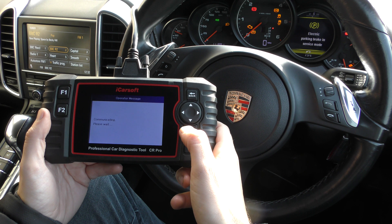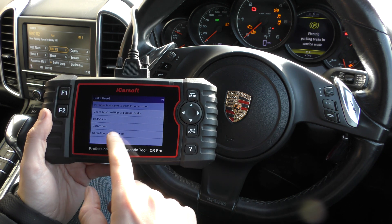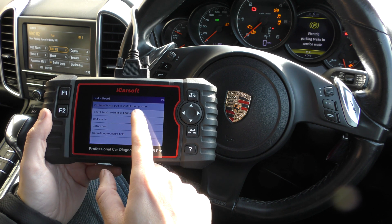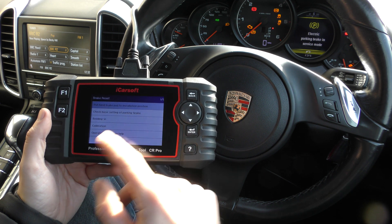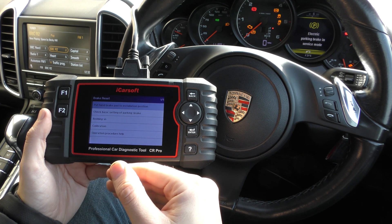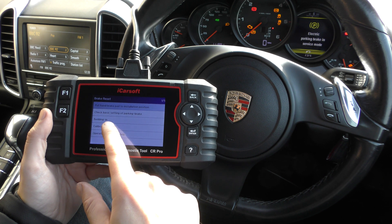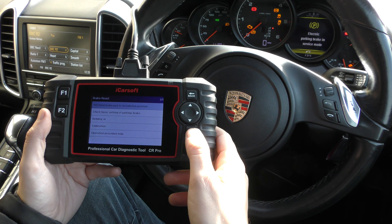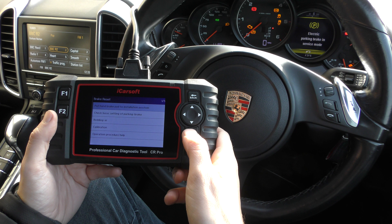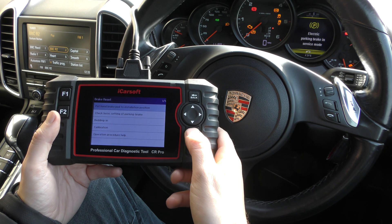The ignition is on, it's communicating now. There are a few different options here. Putting the hand brake into the installation position means opening the calipers basically. You can also check the settings — it'll do a check on the electronic hand brake, a parking brake, bedding-in procedure, and calibration. So we'll go through this one first: put hand brake in installation position, so it's going to open the calipers.